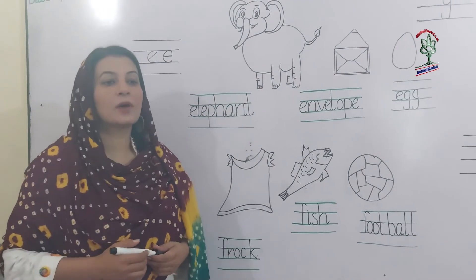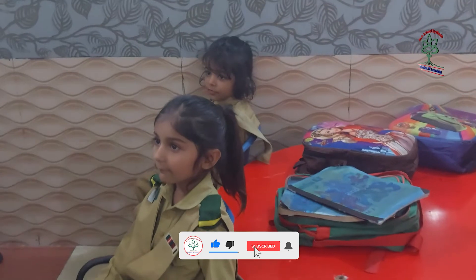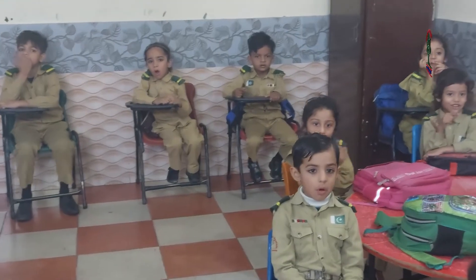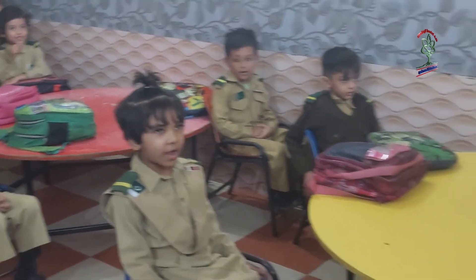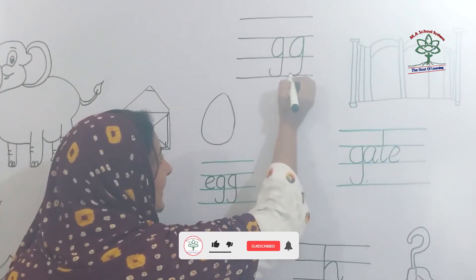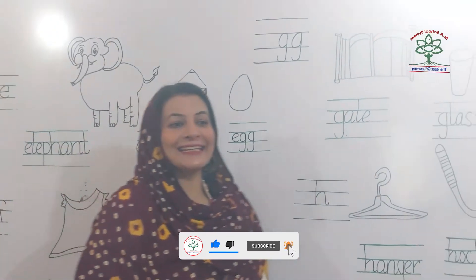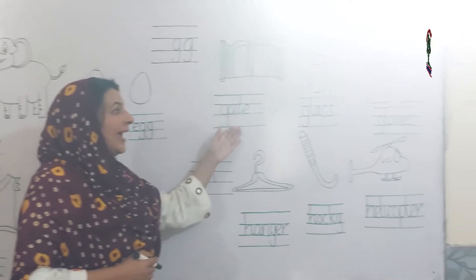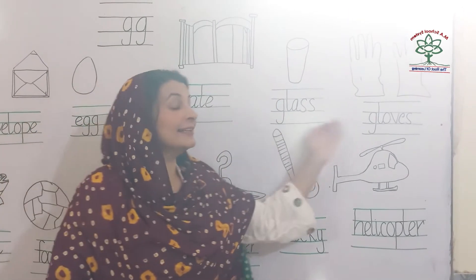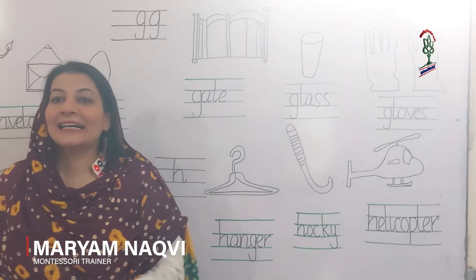Small f: frock, finger, fan, fish, football. Start from the second line, make a semicircle, go up, come straight down, turn the loop — small g. Gate, glass, gloves, garden.